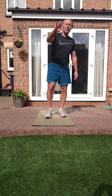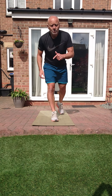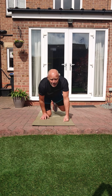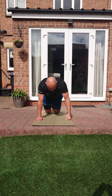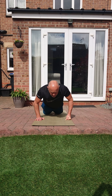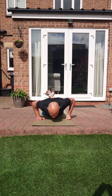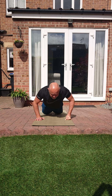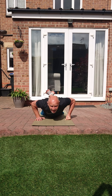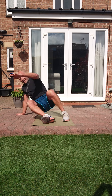Now our three core exercises: press up variation, reverse plank, and hot knees. Twenty seconds back to back. Press up variation - chest down, let's go. I'm just doing a regular press up with my knees on the floor - I'm protecting my wrist as you all know, but we're still working it.